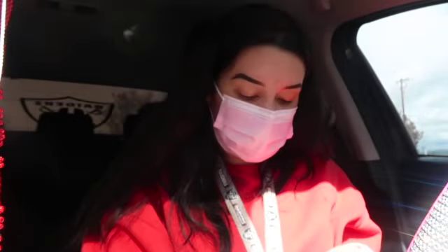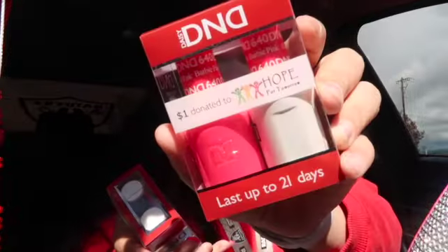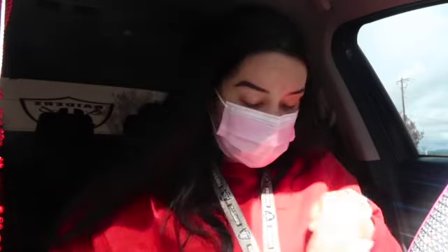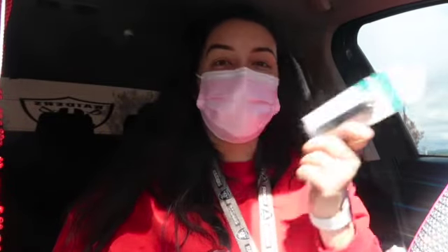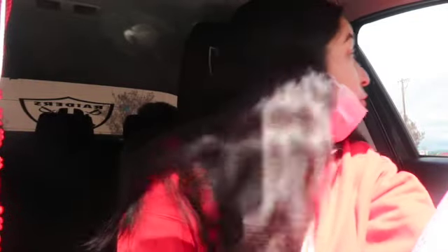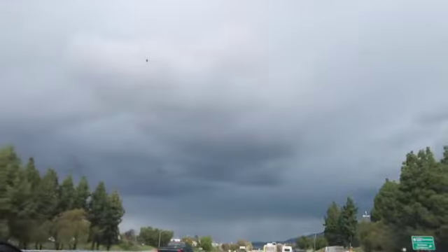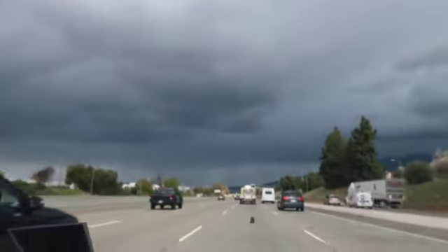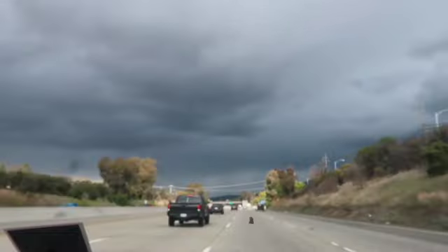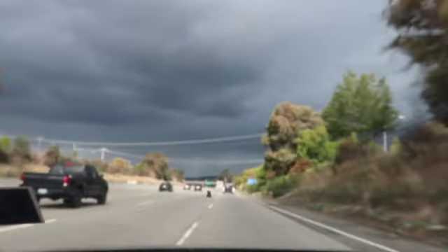I got DND nail polish — a pink one and a blue one. These are for the nails tomorrow. And the last thing I got is another nail clipper because the one I have is almost breaking, I can just feel it. But yeah, now I'm gonna go home because I need to start getting ready for the day.